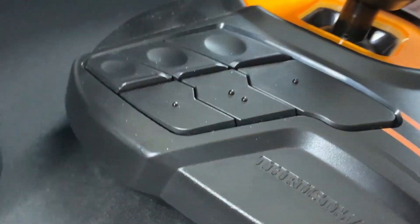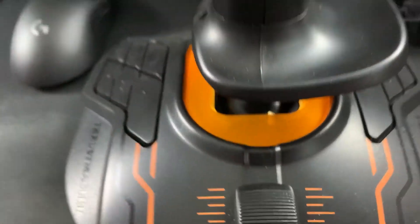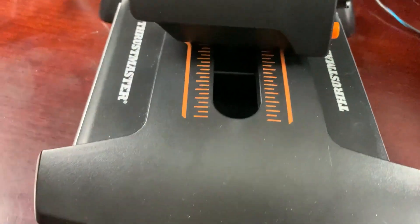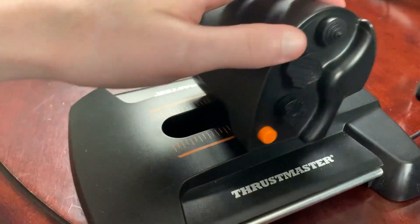I can tell you the difference because I played all of those games before I had the Hotas, and the level of immersion that you get and the quality of this is a night and day difference. The amount of buttons that you have on this to customize, to get everything the way that you want it, even with their software, you can customize it if you get really into it — it has been amazing.